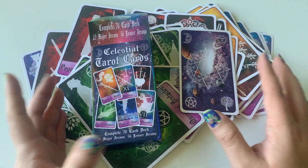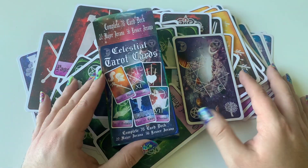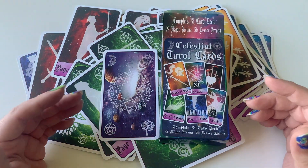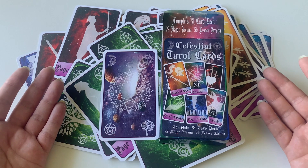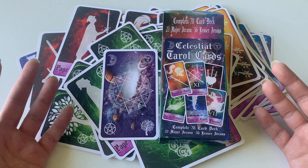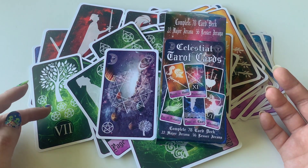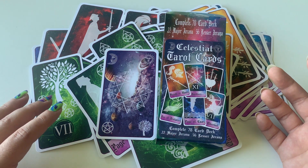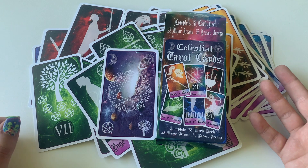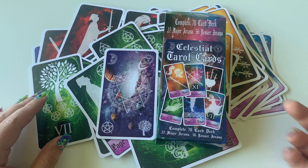I hope you guys enjoyed this walkthrough of the Celestial Tarot Cards. If you have a Five Below near you and you are a witch on a budget, this deck is pretty great — not gonna lie. I really like the silhouettes, the art, the imagery. It stays pretty close, honestly, to the Rider-Waite Smith classic tarot. Thanks for the unboxing and review, thanks for joining me — I really appreciate it, I'll see you guys next time.